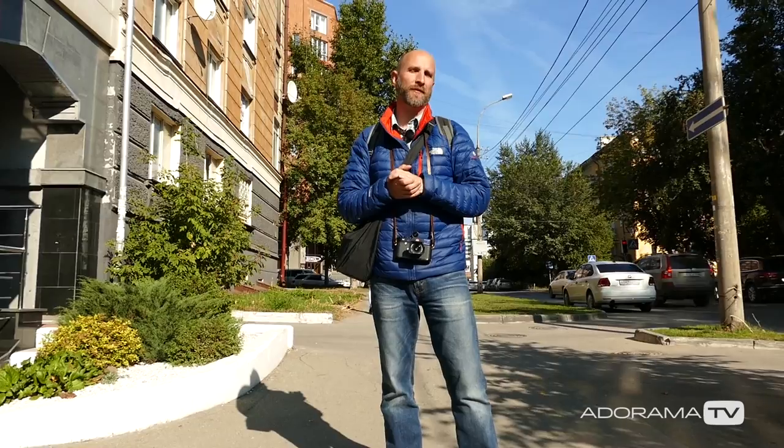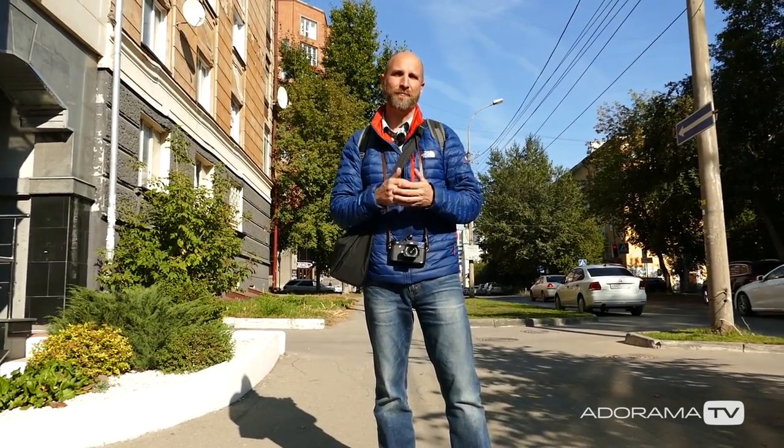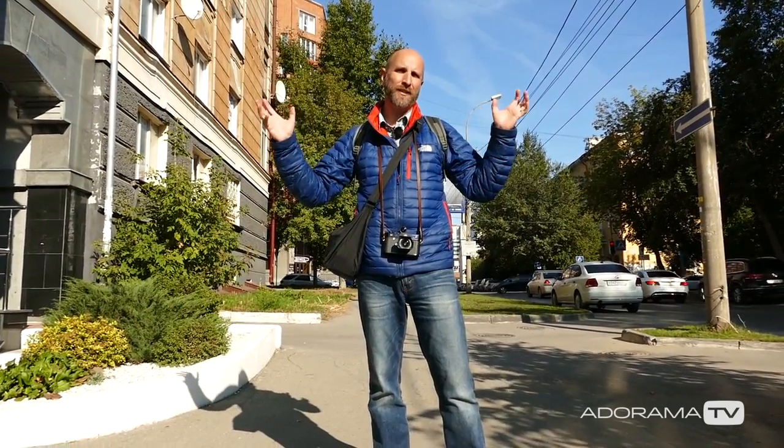Hi everybody, welcome to another episode of Exploring Photography right here on AdoramaTV. I'm Mark Wallace in sunny Novosibirsk, Russia.